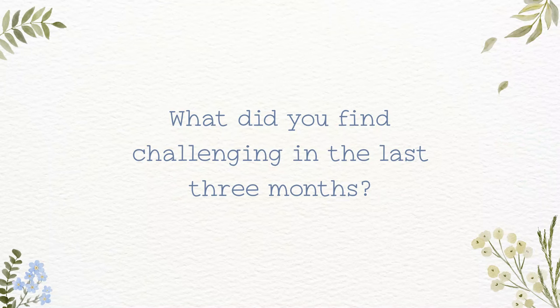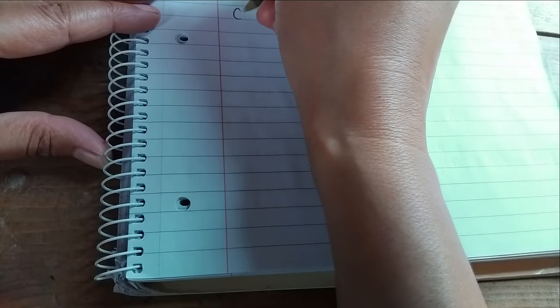Number two: what did you find challenging in the last three months? Reflect on the obstacles or difficulties you faced. Again, bullet points work great here. The idea is to acknowledge what was tough without dwelling on it.